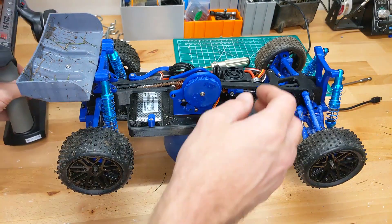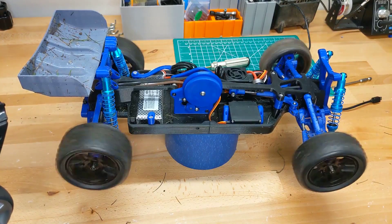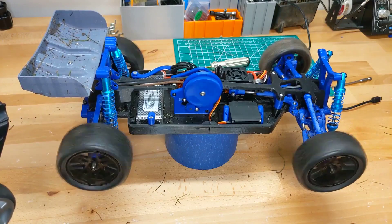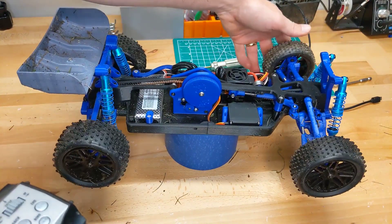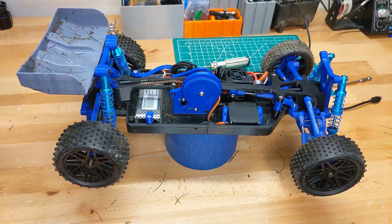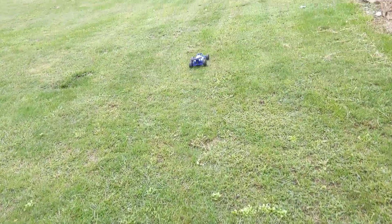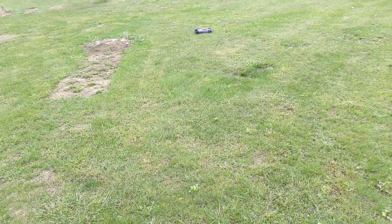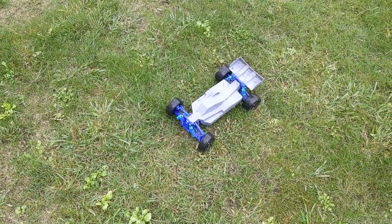We're going to give it another test run and see how she runs. Everything seems to be running pretty good — the differentials seem to be working like they're supposed to. I think I'm going to take it outside and give it another run. I do hear some slipping, not entirely certain what that is.